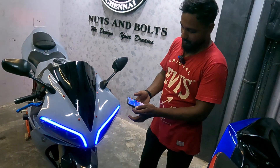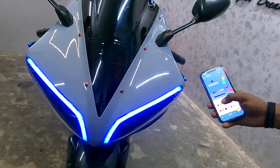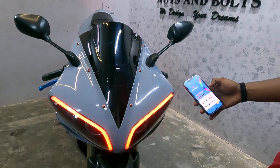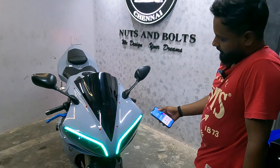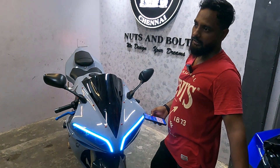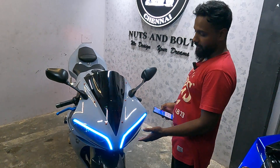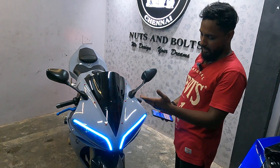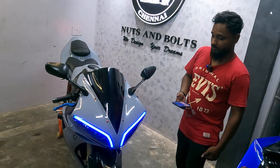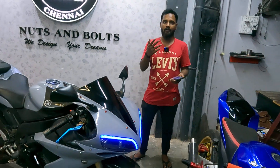We are doing this with app control. We will change the color given by RGB. Once you open the app, you can change it — like red. So these are like RGB. We will change the color. If you do it, you can do whatever you want.